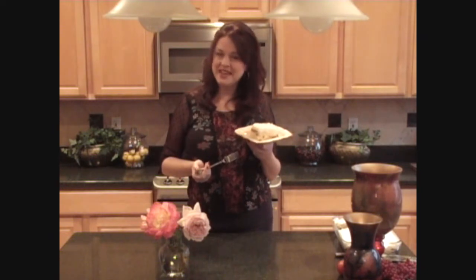I hope you try this cake next time you don't want to spend hours in the kitchen and you're looking for something new and exciting to serve to your guests.